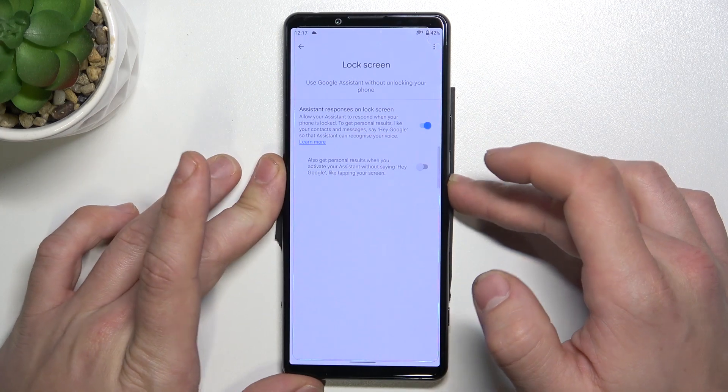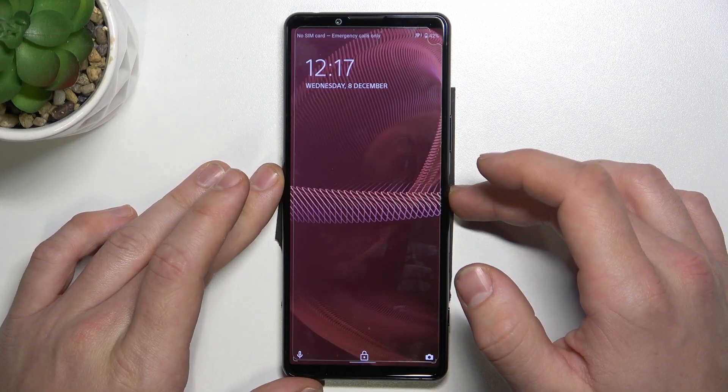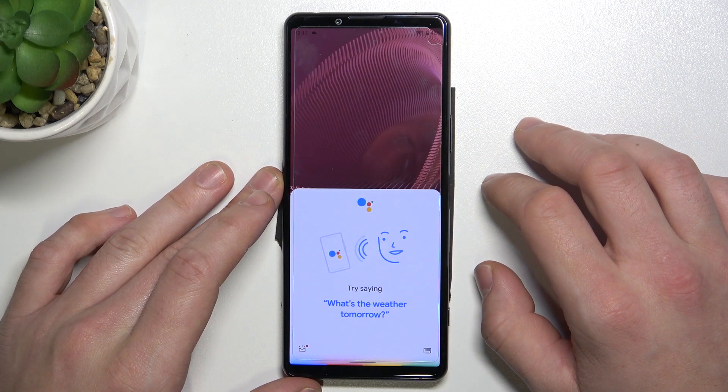Now you can lock the screen and simply say, "Hey Google, what's the weather like tomorrow?"